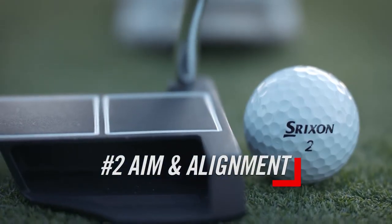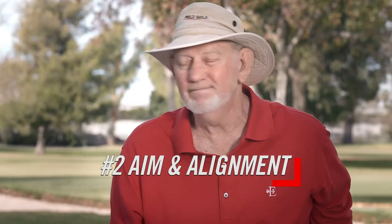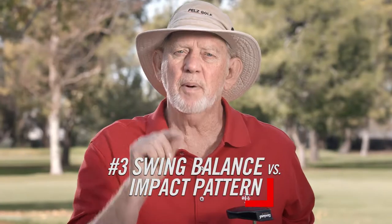Number two, you've got to have aim and alignment characteristics that you can use. If you can't aim this thing, nothing else matters. And number three, the swing balance of the putter versus your impact pattern.